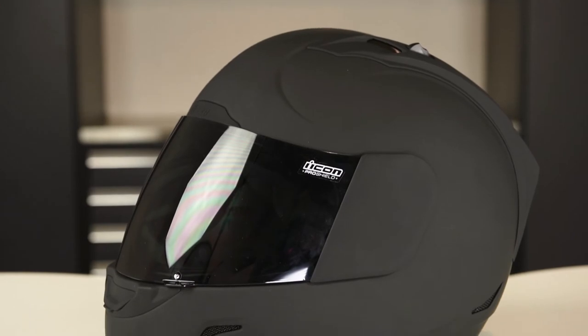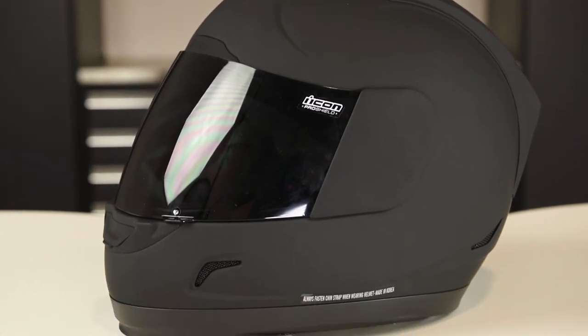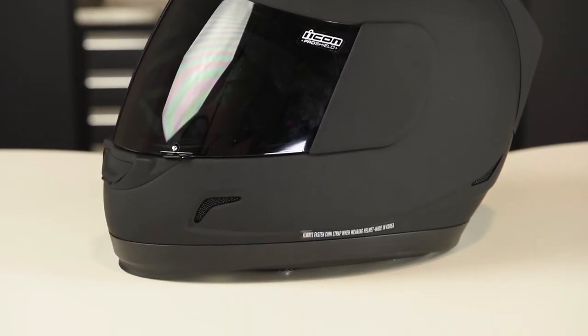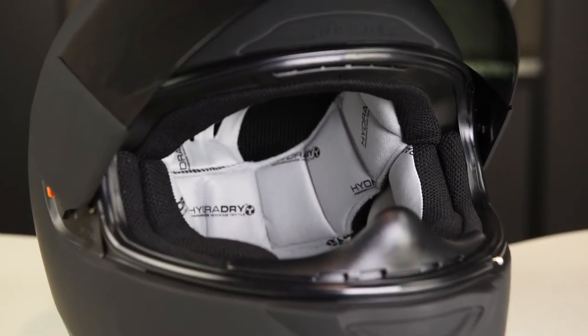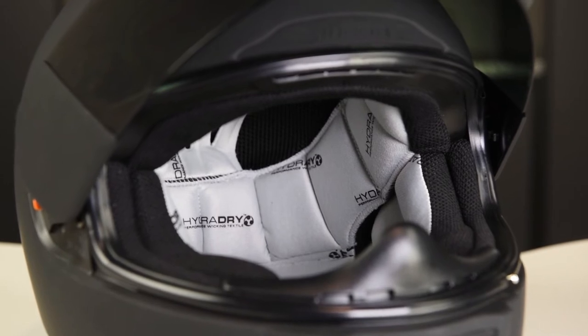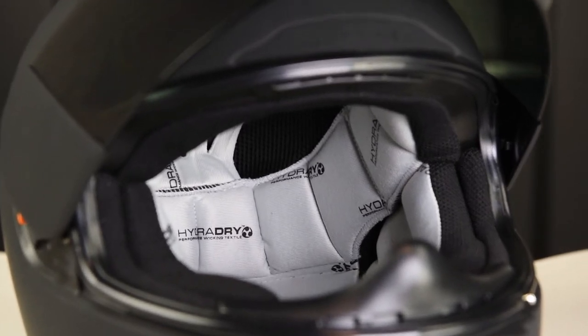Let's dive in and take a closer look at what you're getting. The Alliance weighs in at 3 pounds, 11 ounces, and it's quite comfortable. I'm a fan of the Icon in the comfort department, and their Hydro Dry Moisture Wicking Liner has a nice amount of cushion that also does the job to keep me cool enough.